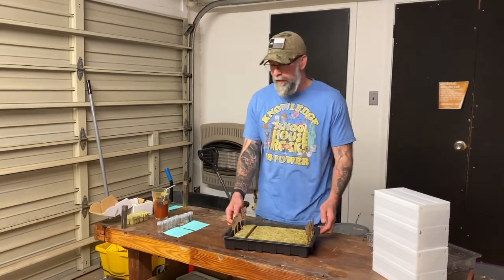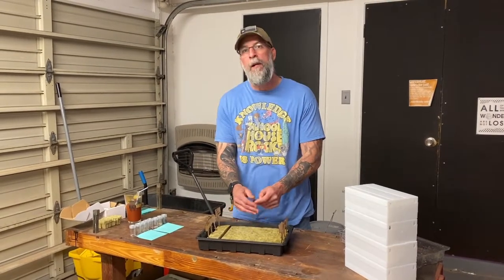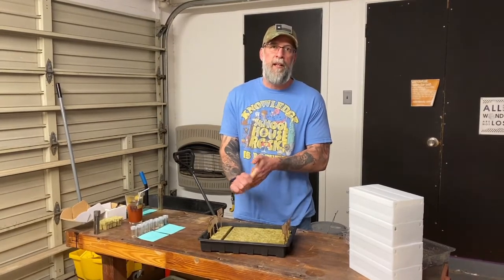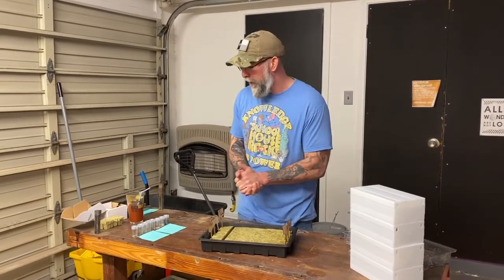We're going to plant those exactly like we did last week. We have our rock wool here. An important safety tip about rock wool: it is made from fiberglass. When you're handling this, I do recommend — if you're breaking it apart or anything like that — that you go ahead and wear gloves. If you've never had fiberglass get under your skin, we'll tell you it is highly unpleasant. So just keep that in mind when you're working with this.